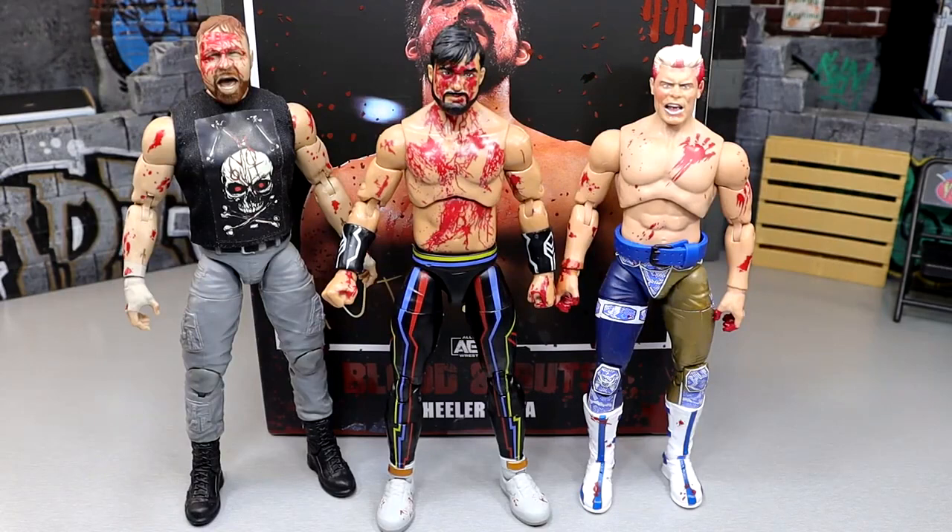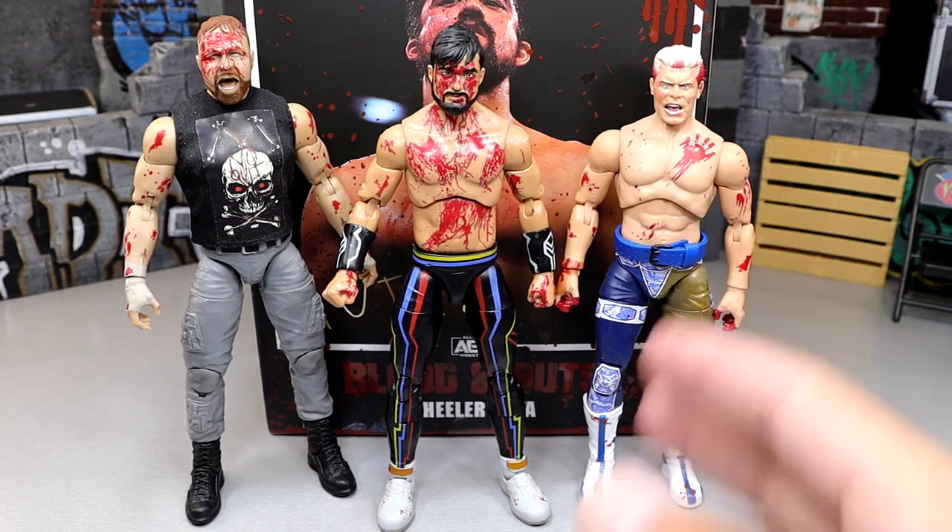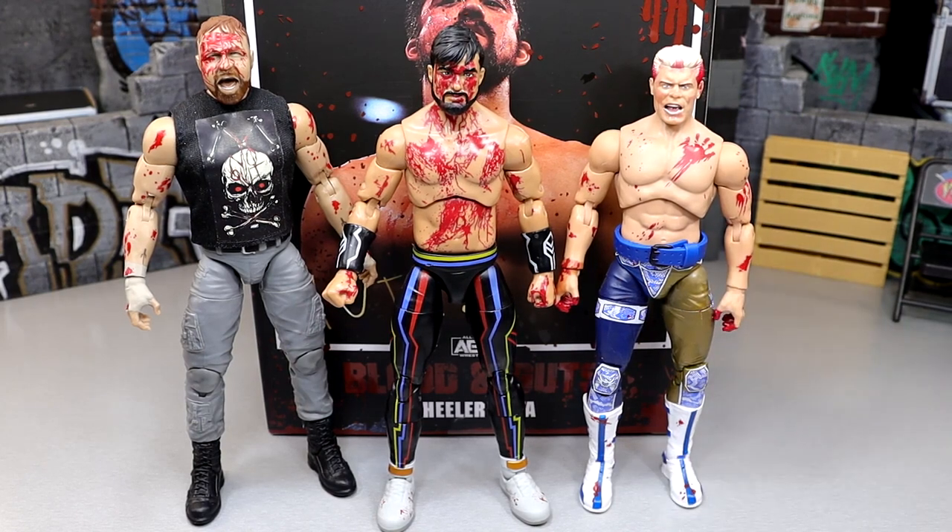For Blood and Guts comparisons, here are some other Blood and Guts figures: Mox from the Exploding Barbed Wire Death Match, Kenny Omega, and the Blood Brothers two-pack of Dustin Rhodes and Cody Rhodes with the handprint. Wheeler Yuta fits well into the Blood and Guts collection, and I'm looking forward to more — Brody King and Darby Allin are coming soon.